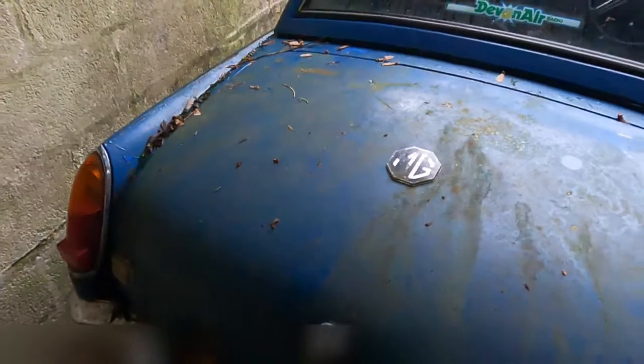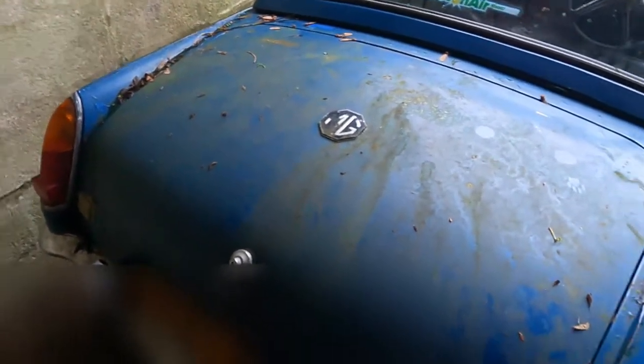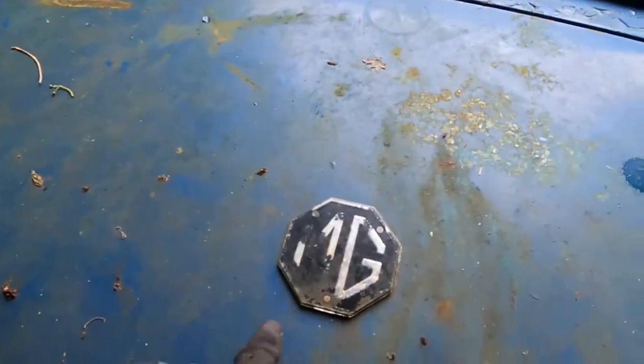This has actually had a later boot lid. This is a rubber bumper boot lid with that badge — this one should have the metal badges on.